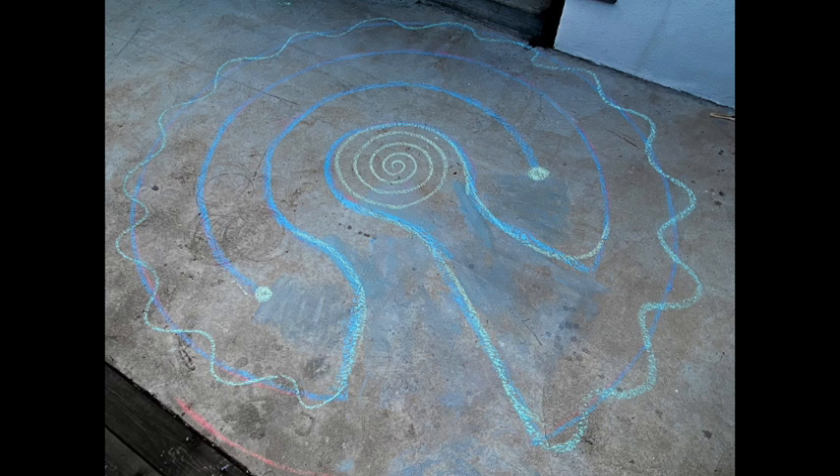I dressed it up a little bit — I did the squiggle line around the outside, made a spiral in the center, and even made some dots on the line ends, just to give it a little flair.